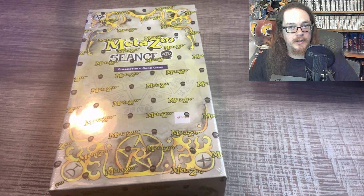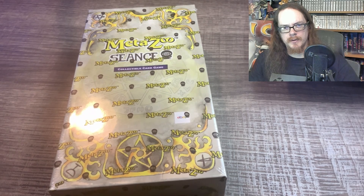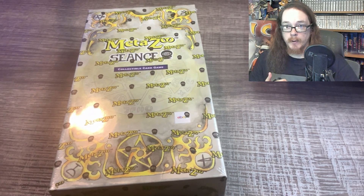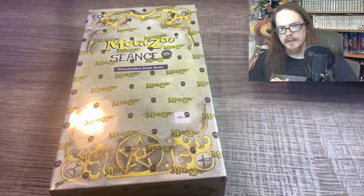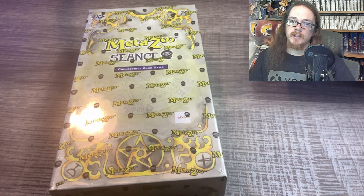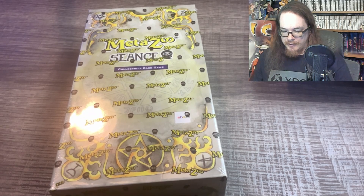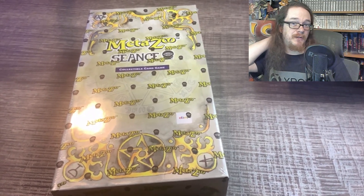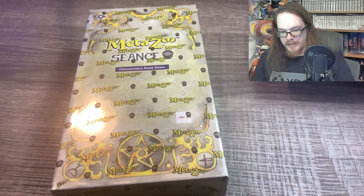Alright, hey guys and welcome back to another MetaZoo unboxing video. Hope you like my new setup. I'm using a new program on my iPad that does a better job with quickly autofocusing and white balance. I'm using my webcam now. The only thing I'm not happy with is I still use a TV dinner table, which is a little shaky sometimes, but I hope to have that fixed in the future. I think this is a nice setup.